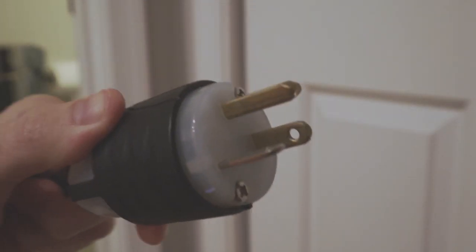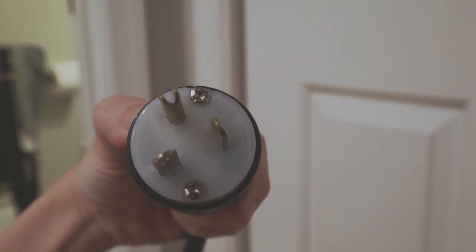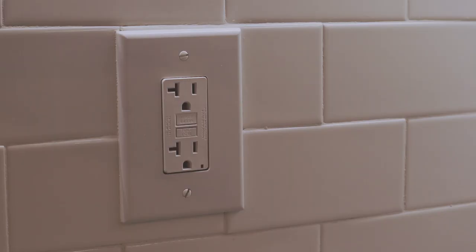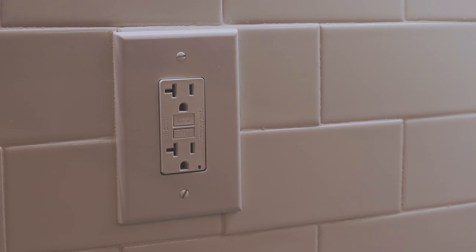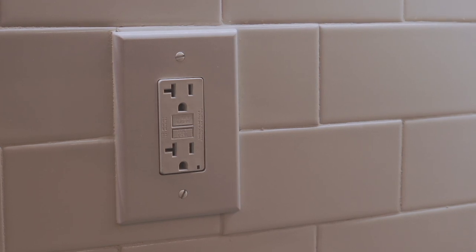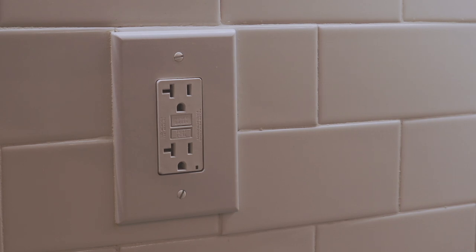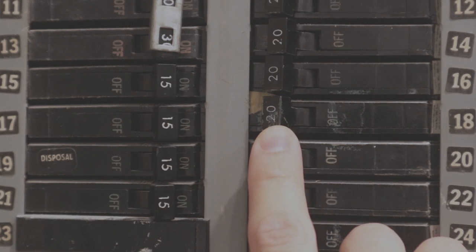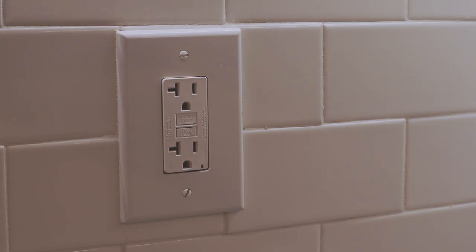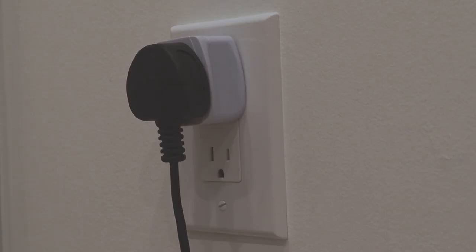If your plug type is NEMA 5-20, like mine, some homes may already have this outlet. These outlets should only be on 20-amp breakers. If your home does not have this outlet, you can call in an electrician to change the receptacle cover specifically for an outlet with a 20-amp breaker — this should cost no more than $50 as no rewiring is required. You should never use any adapters for your kiln because it may not be safe.